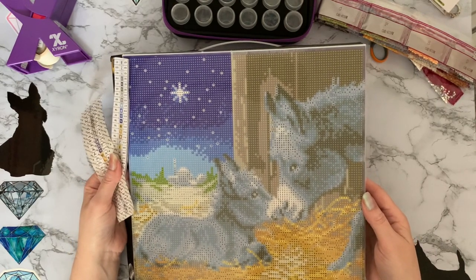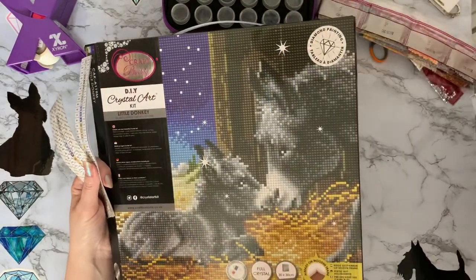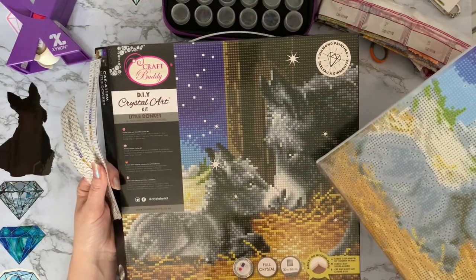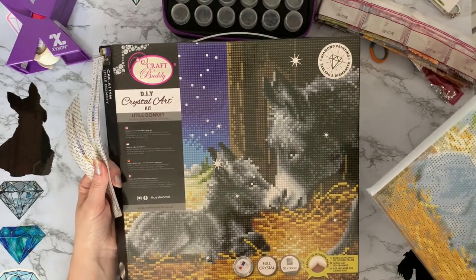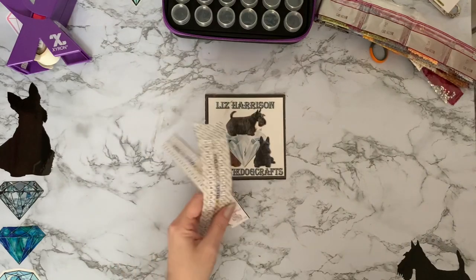It's mummy and baby just having a little bit of a nuzzle. Look how cute that is. And that's your picture of when it's done. I did do an unboxing on this around about January time — it is in my unboxing playlist. Just pop that one to one side for now.